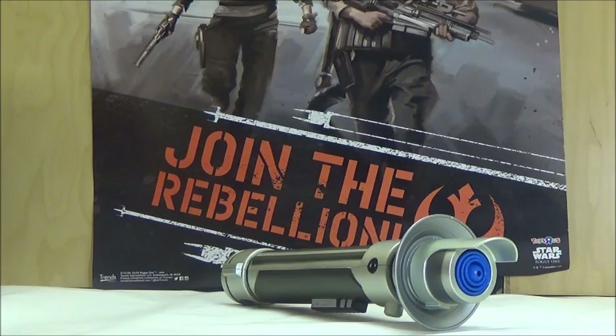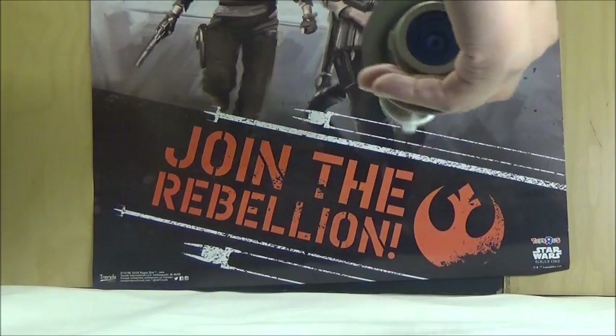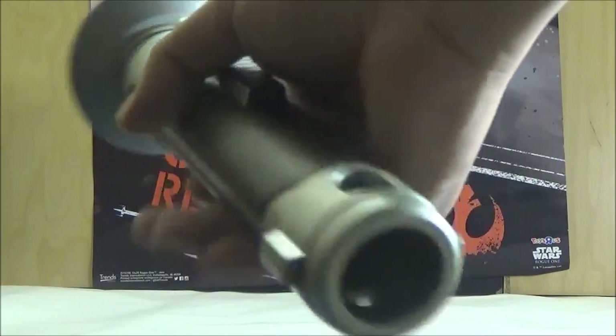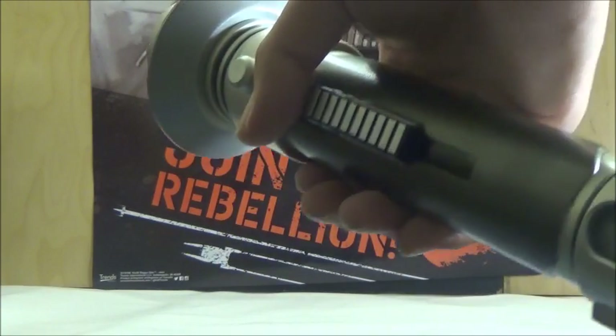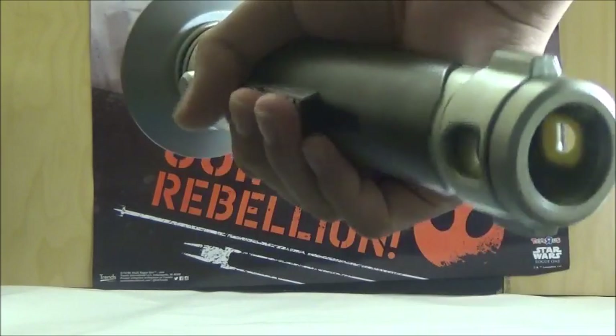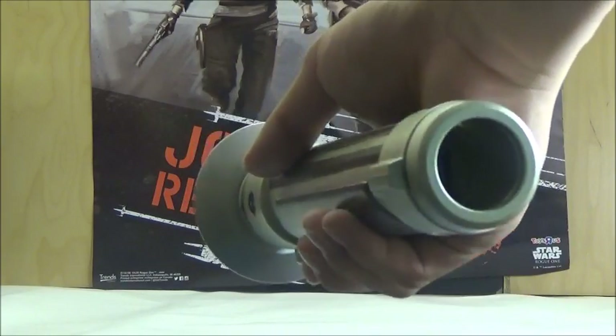It does look really nice and they did a nice job look-wise, but the quality could have been a little better. Unfortunately, this lightsaber cannot split into the two parts like the lightsaber used by Kanan Jarrus on the show, but at least it's nice to finally have a hilt based on the lightsaber used by the character.